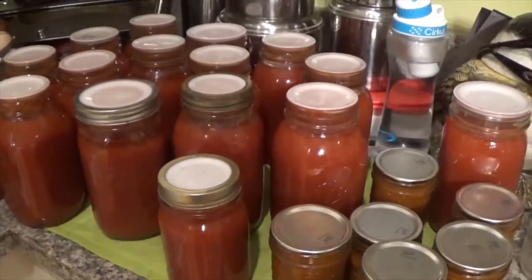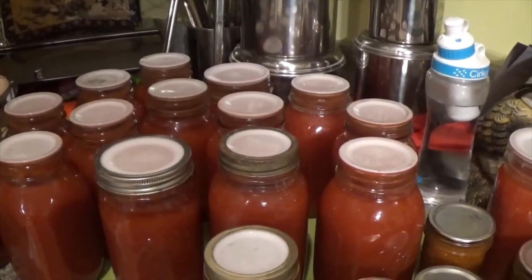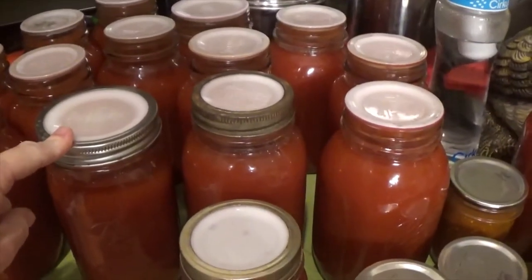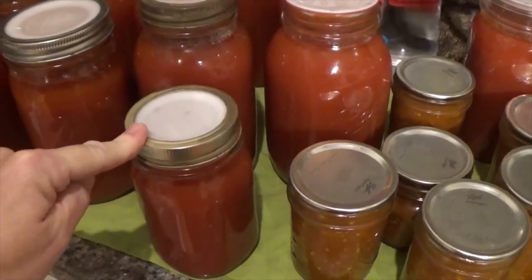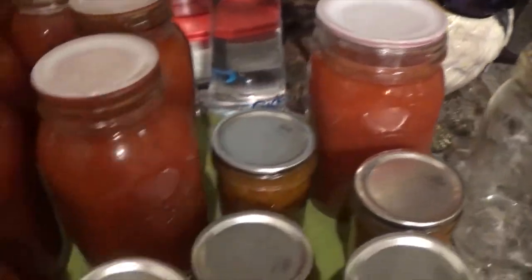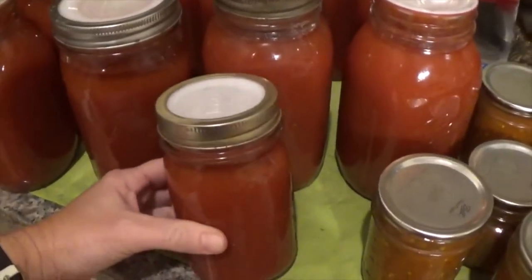Welcome back. Out of all 17 jars of tomato sauce, these three did not seal — one wide mouth, one regular mouth quart, and one regular mouth pint. The water-bathed ones sealed fine. I'm going to have to reprocess these since they didn't seal. I think what I'll do is take a good look at the rim of the jar for any tiny nicks or cracks, check the rubber ring on the Tattler, and then take a good look at the Tattler lid itself.